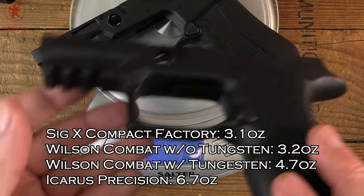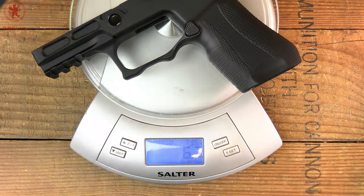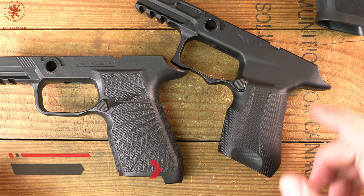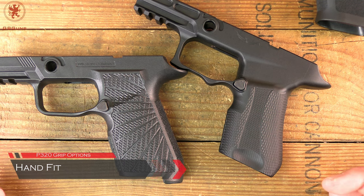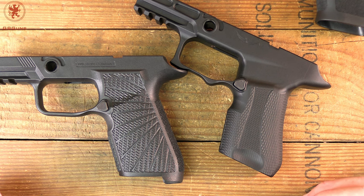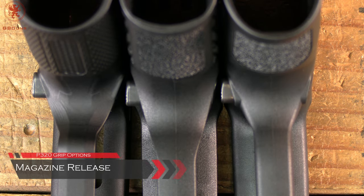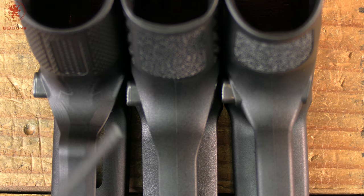Going from factory to Wilson Combat with tungsten, yes, you will feel the difference — I can definitely tell it's heavier just holding them. But nothing beats solid aluminum like the Icarus. Aside from weight, what you get with the Icarus or the Wilson is a different fit to the hand — the contours and some dimensions are different. Rather than getting out calipers with measurements that may not mean much, I'm going to show you the differences visually.